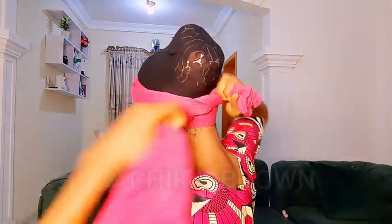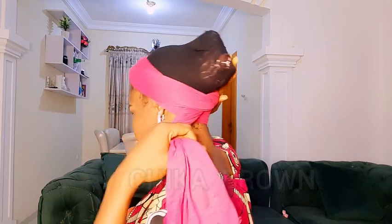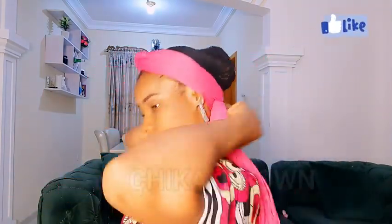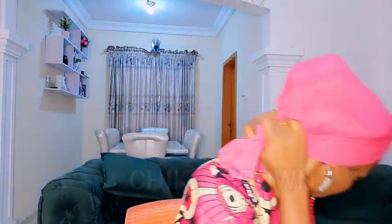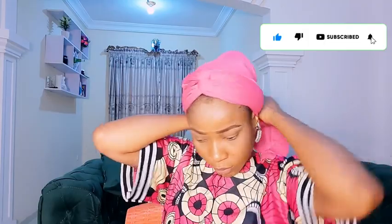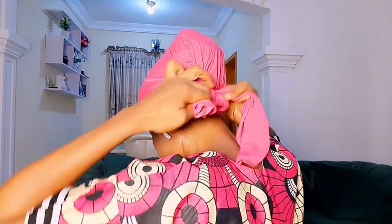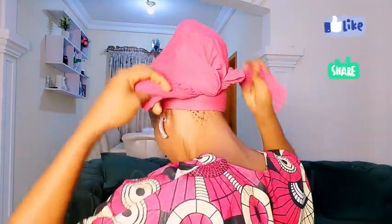After knotting, I'm going to find somewhere to tuck in the short end. Then I grab the other side, which is the longer one, flip it over just like this, and take it to the back. Be careful to make sure no part of the hair cover is showing, especially if it's not the same color as your shawl or scarf. Then I'll knot it at the back.